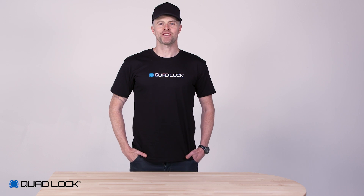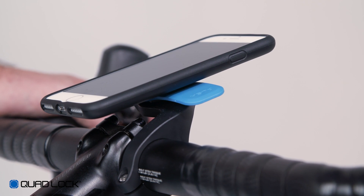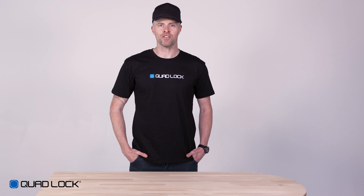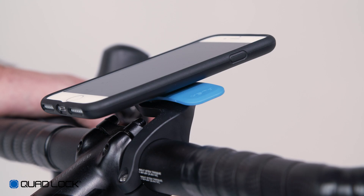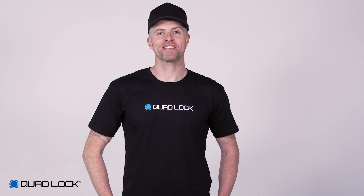To attach, simply hold your Quad Lock compatible smartphone at a 45 degree angle, push onto the Quad Lock and twist. Your smartphone is now securely attached and can only be removed by pushing down the blue lever and twisting your smartphone. Once installed you can now twist, lock and ride.